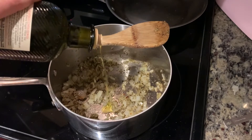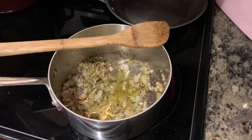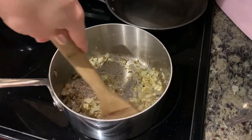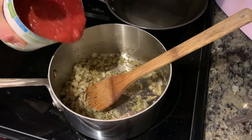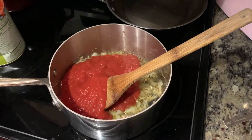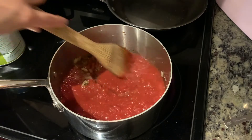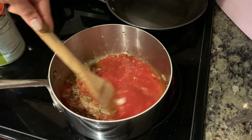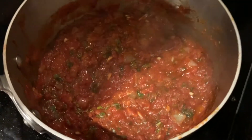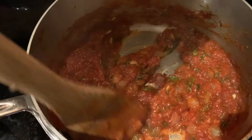Here the onions are sautéing with our herbs in about two tablespoons of olive oil: two teaspoons of dried oregano, a teaspoon of dried thyme, a half teaspoon each of garlic and onion powder, and a dash of red pepper flakes. Soften those onions, then I'm using half of a 28-ounce can of crushed tomatoes. The idea is to simmer everything together so the tomato flavor cooks down and becomes really rich. After a little time, the sauce darkens and becomes more rich. Then add about one teaspoon of sugar.